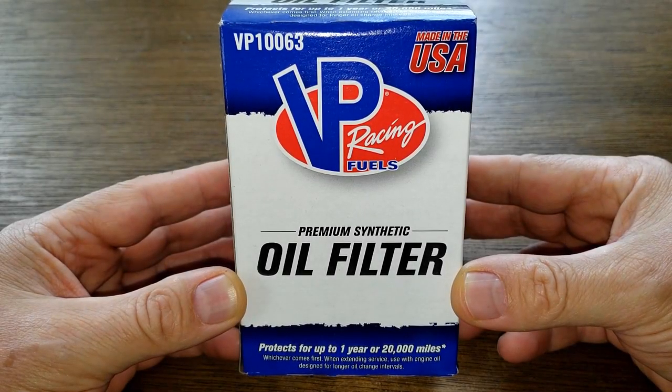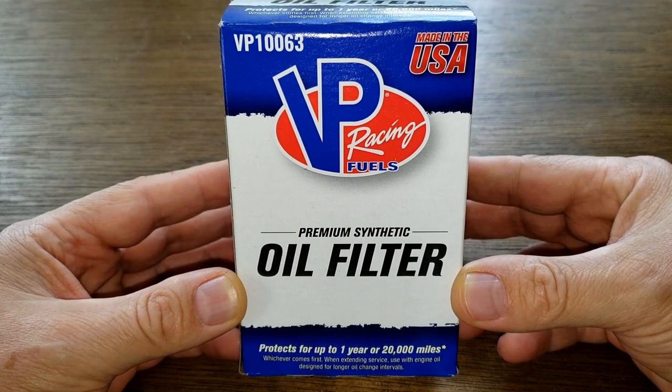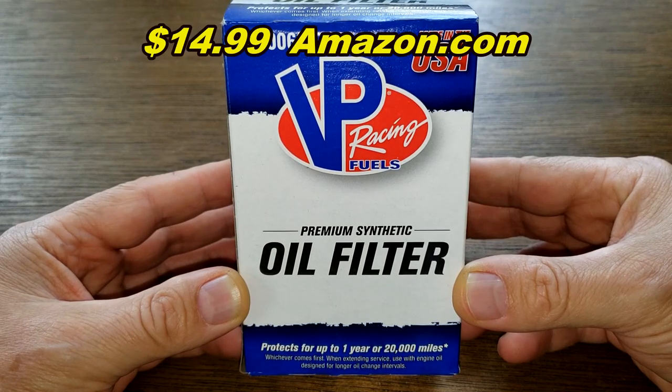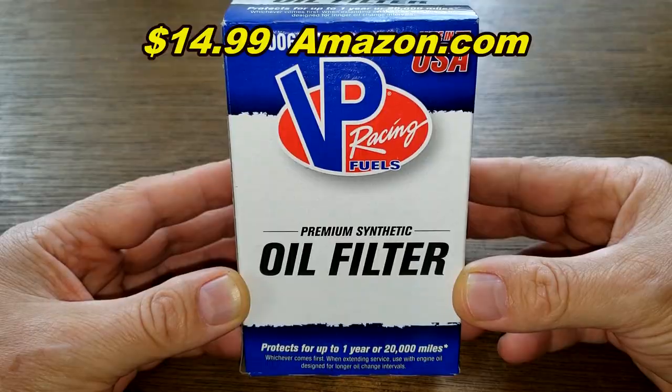Today we're going to look at the VP Racing Oil Filter, number VP10063, and you can get this on Amazon for $14.99. So let's get started.